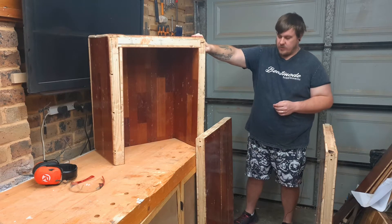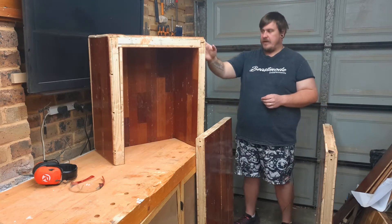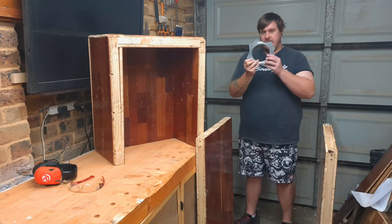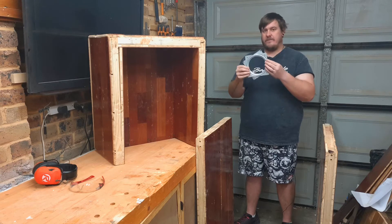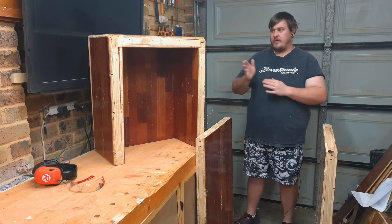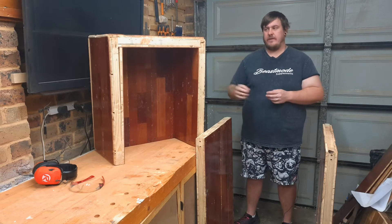I also made sure on the sides to put a few two by fours so that when I screw in the Lazy Susans — which is how I'm going to make the tool cart flip — there is something for the screws to go into and not just into the flooring itself.